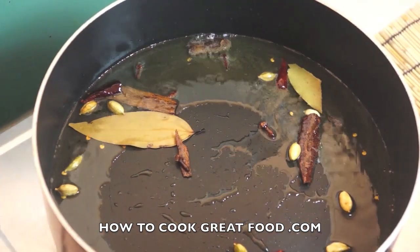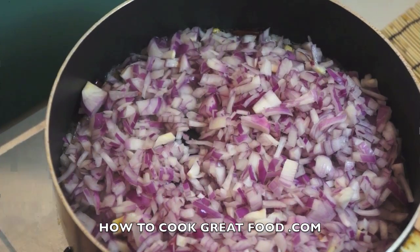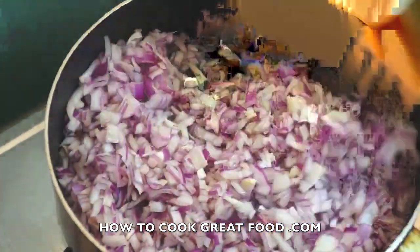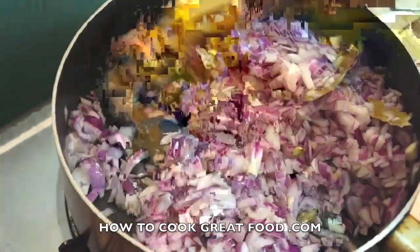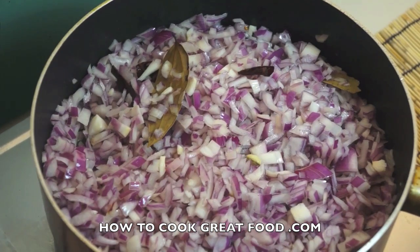They're just starting to slightly pop and crackle. Now I'm gonna go in with my onions. Quite a lot of onions for this dish — there's more onions in this than there is lamb. You can see I've cut them really small. We're gonna cook these down until we get a nice smooth paste. I'm gonna cook this for probably seven or eight minutes — keep stirring it.